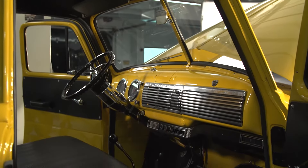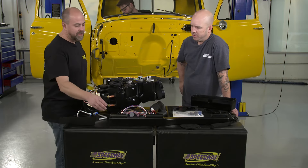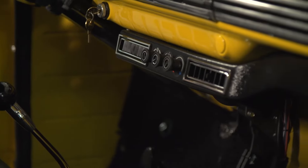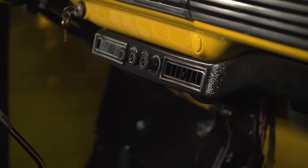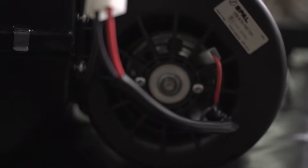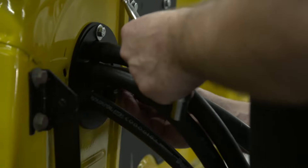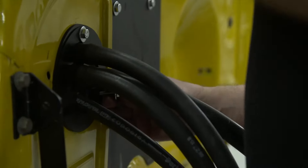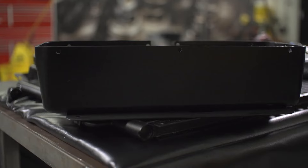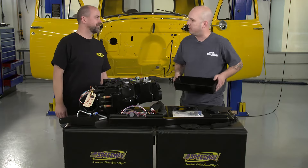Now Damon, this unit doesn't require anything to be cut from the dash, is that correct? That's correct. It's got this underdash panel that has the vents in it as well as outlets for the control knobs. The evaporator unit is designed to mount underneath the dash with a minimum amount of cutting, using a lot of the existing holes in the firewall. It even comes with a new glove box that's a little bit shallower to accommodate that — it takes up a little space behind the dash, so you still keep a semblance of a glove box.